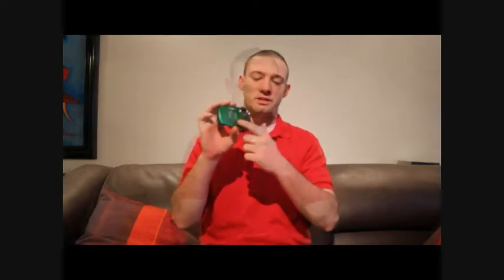Hey guys, my name is Brendan Doherty and today I'm going to be telling you about the Fujifilm FindPix XP20 digital camera. As you can see, this is a very unique and vibrant looking camera. It also comes in blue, black, and orange, and those colors are just as vibrant as the green.